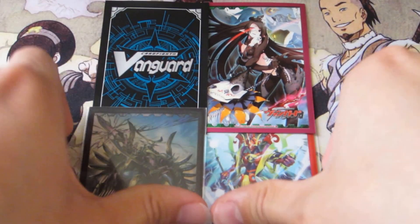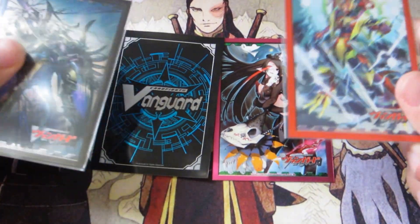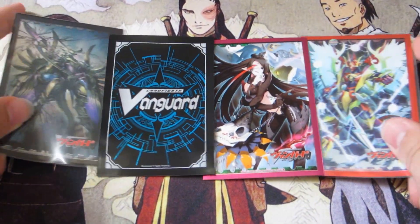What's up YouTube, Chris here with the Promise Supply video. The sleeves that you see here are official Bushiroad sleeves, and these are the sleeves that I always use.